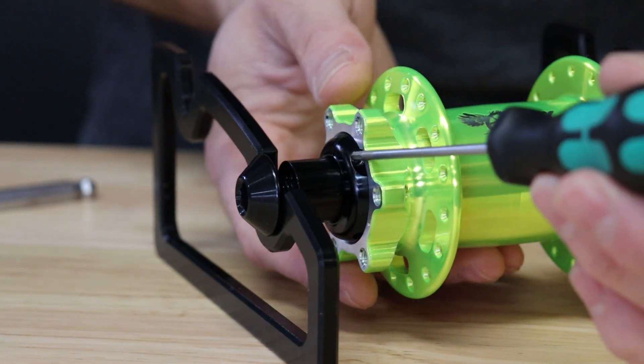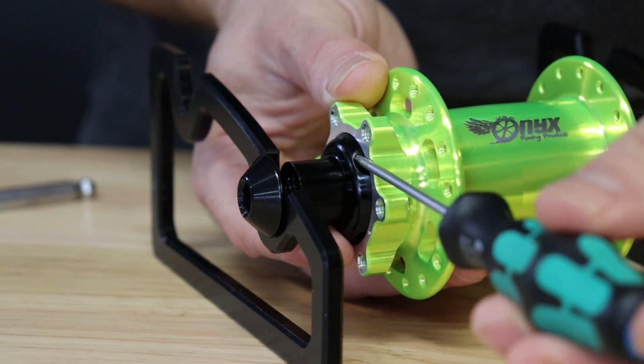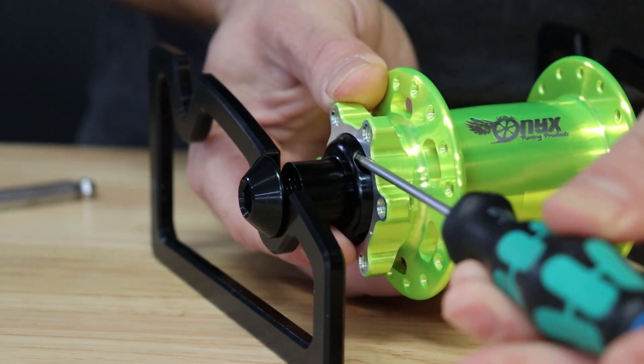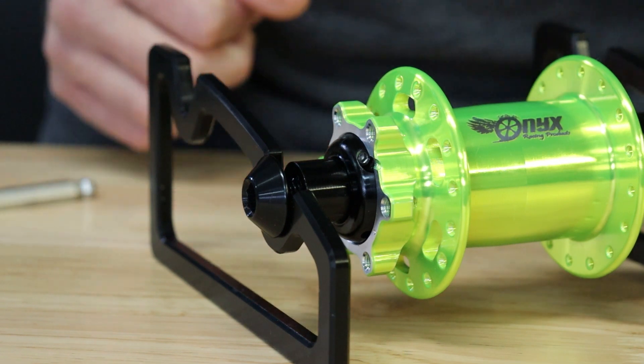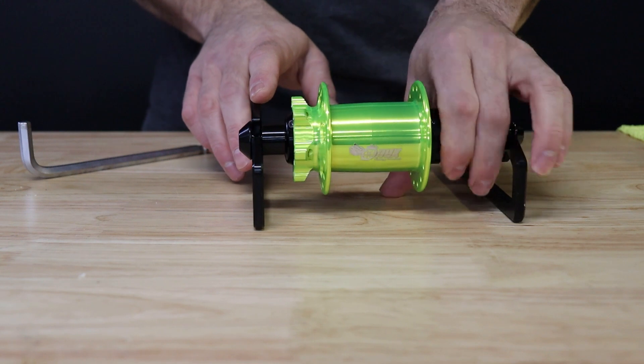Rotate the hub shell so that the locating notch on the six bolt flange aligns with the pinch bolt on your preload collar. Go ahead and tighten snugly with your 2.5mm hex key. You are now ready to install your cassette and rotor. Mount the hub back on your bike and get out on the trail.